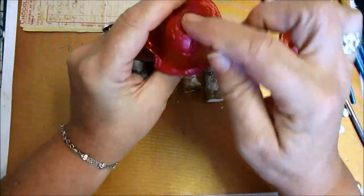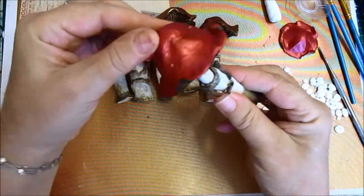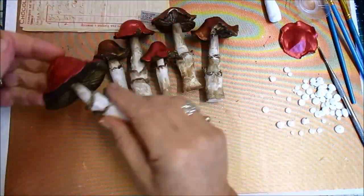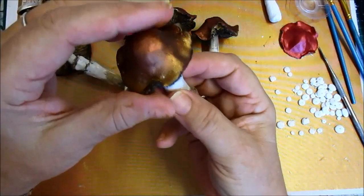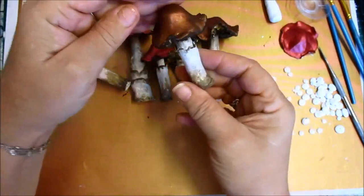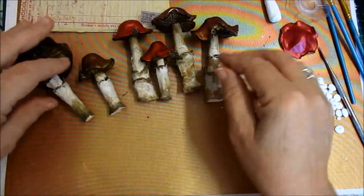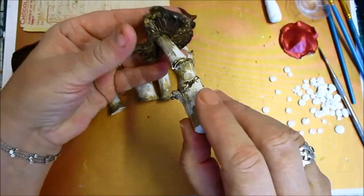Now, I know this one's cracked and everything, but that's fine. That's what mushrooms look like. And I could have painted them a different colour. I've got to finish that off. Here's another one. So they look really nice, don't they? Make sure they're securely glued in when I do that.